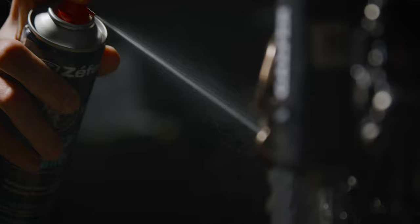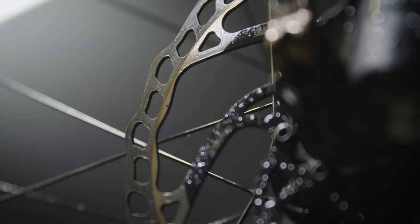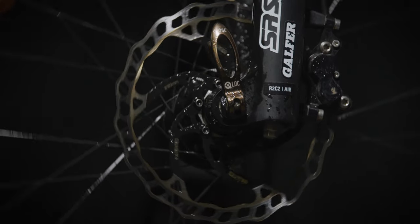First, shake it before you use, then spray generously the disc and also the pads, and finally let it rest for about 30 to 60 seconds. Its evaporation rate has been specially designed for a quick and efficient cleaning of the brakes, allowing the solvent to dissolve the dirt.